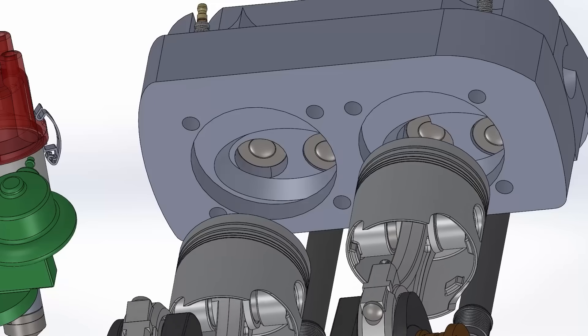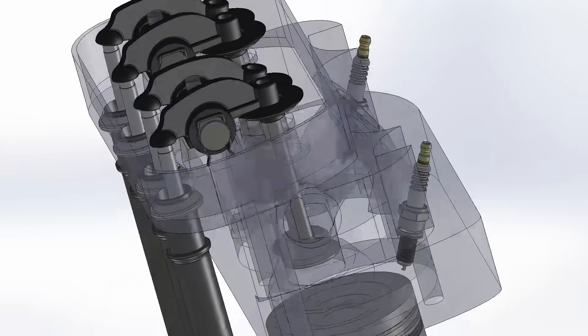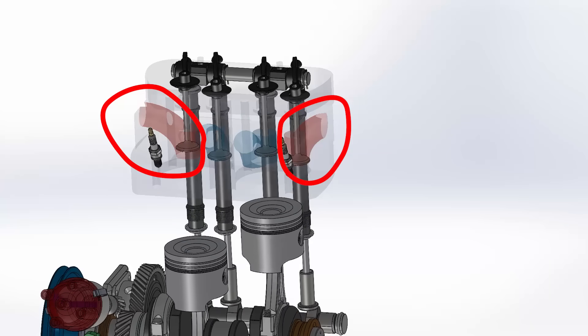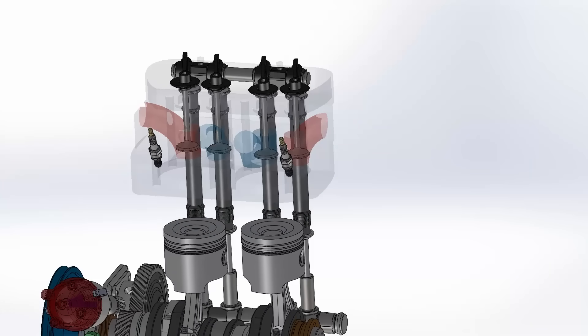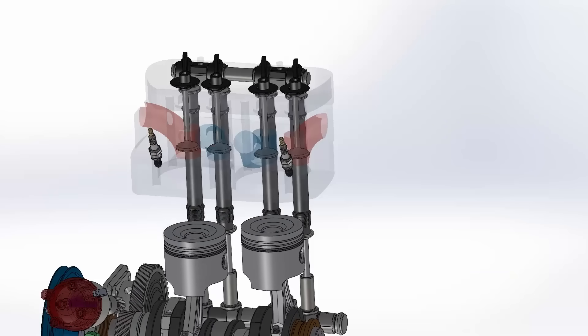The combustion chamber was shaped like an inverted bathtub with straight valves, driven by adjustable rockers and rods. The intake valves were in the center, the exhaust valves were on the outside, and all the exhaust pipes were joined at the bottom by the exhaust manifold. This valve configuration improved engine temperature as cool air enters through the middle.